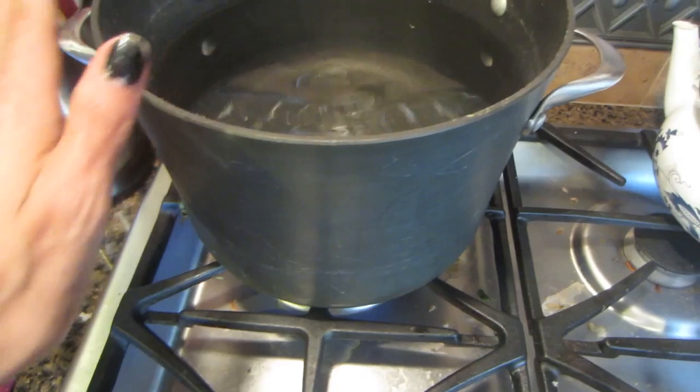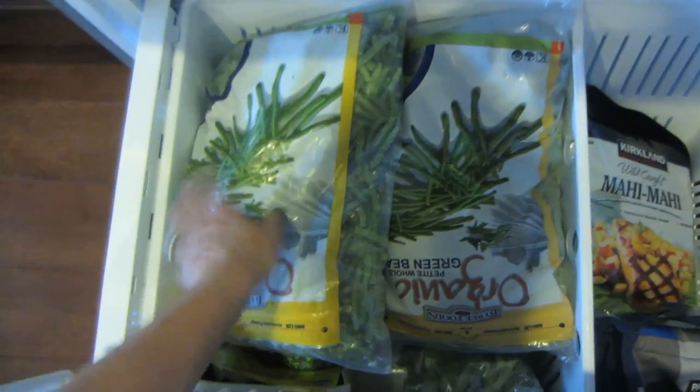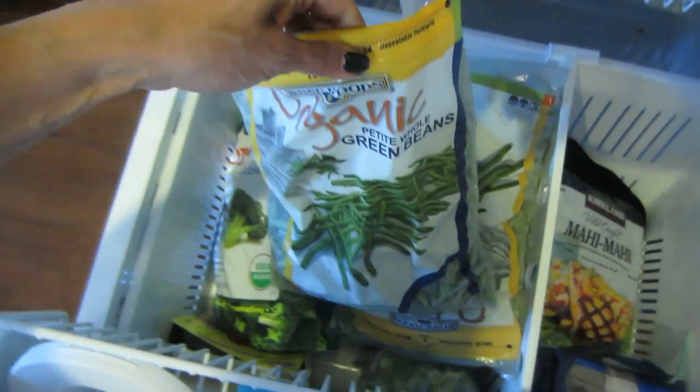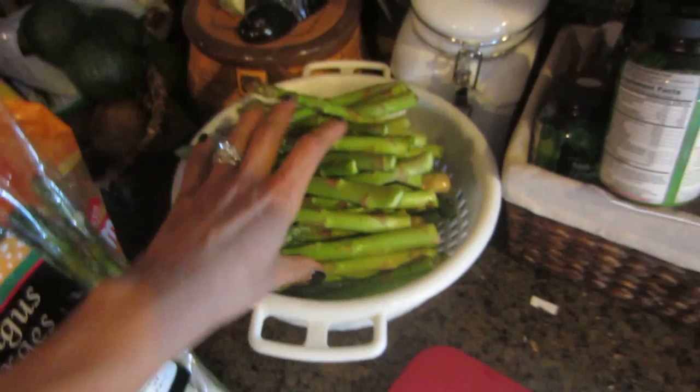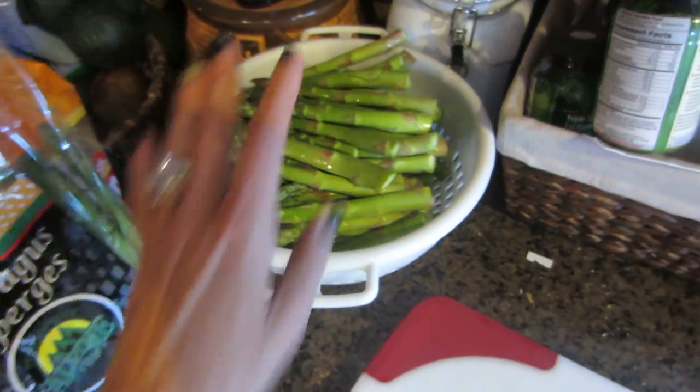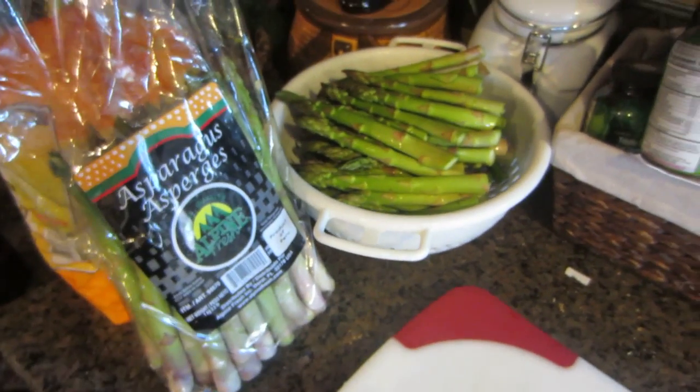I'm going to do the vegetables in this pot - I just filled it up with water and it's on high heat to boil. I bought some frozen organic green beans since they didn't have any fresh ones. I'll also do some broccoli. I just took the asparagus, chopped off the ends, put them in here, washed them, and they're going to go in the boiling water for four minutes. Then I'll get the broccoli and the green beans ready.